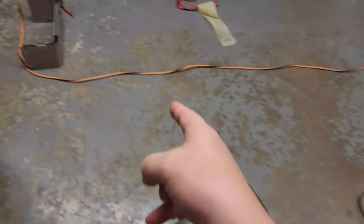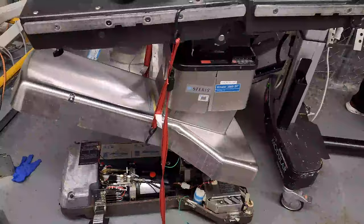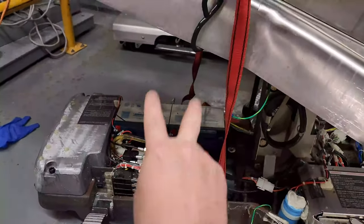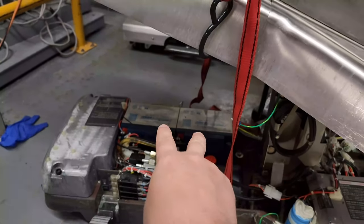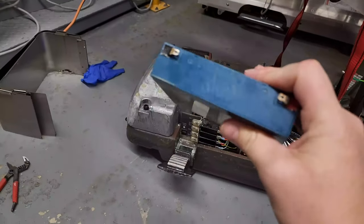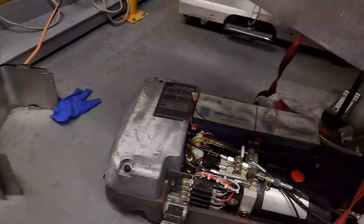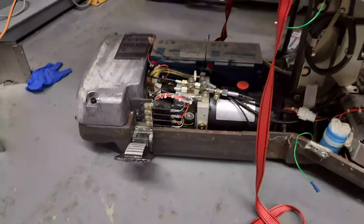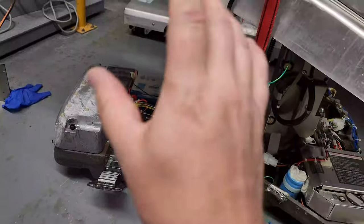We have another 3085 over here. This one has some newer 28 amp-hour or 26 amp-hour batteries, but the control batteries — you can see right there, dated 2014. The control batteries sit right next to those ones and they all have to be changed out at the exact same time. So we are changing out the batteries on this one and it should be good to go.